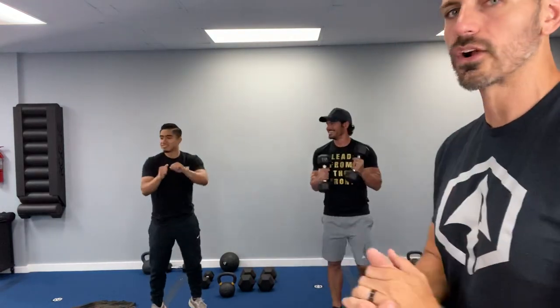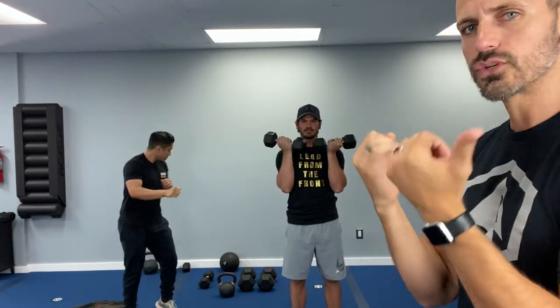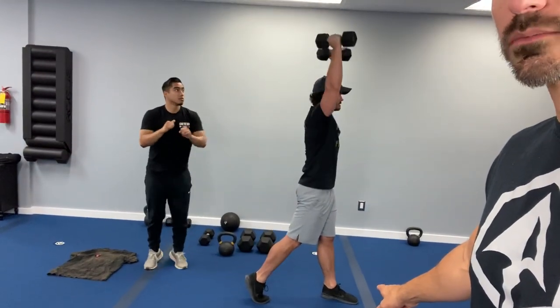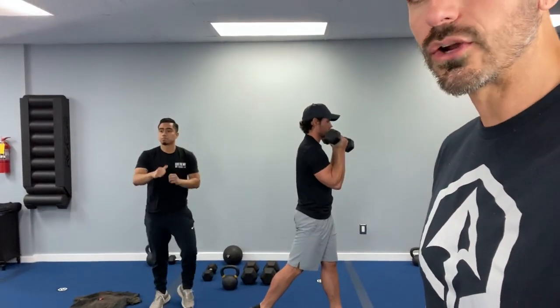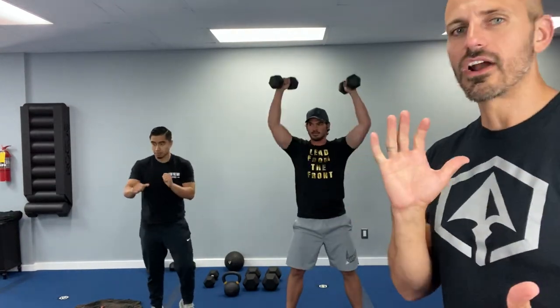Let's go into a jog and a jab to get that core temperature up. We've got the dumbbell Arnold press, named after Arnold Schwarzenegger. The palms are facing towards you — as you shoulder press, you twist up, then twist back down to starting position. On this exercise, you can do a split squat front and back if you're feeling it in your lower back. If you're feeling good with no lower back pain, you can stand in a side-by-side position and press those dumbbells. Breathe nice and deep with every lift.